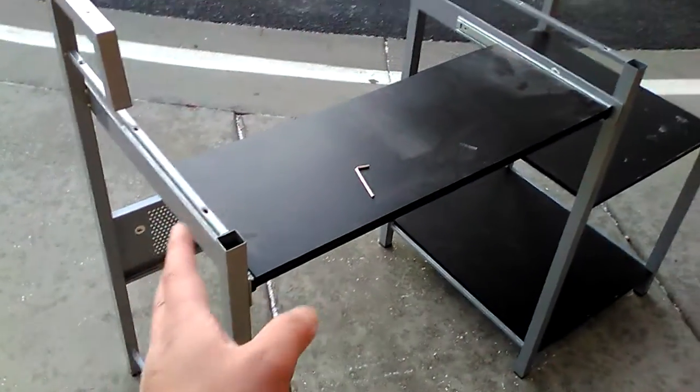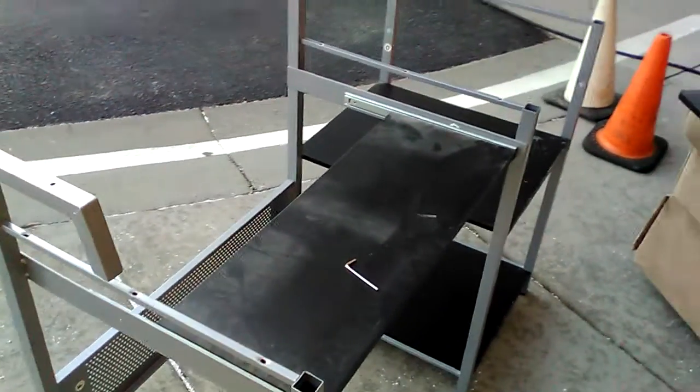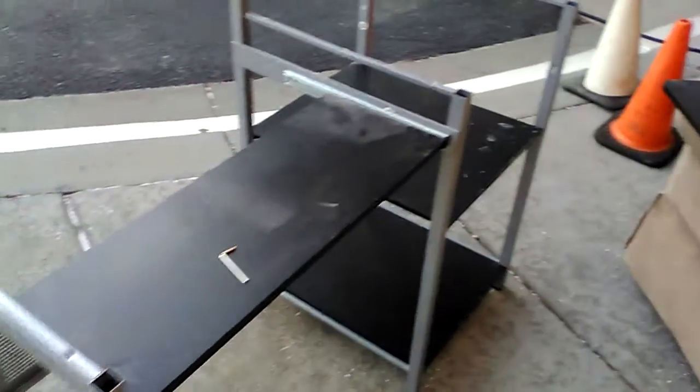I'm thinking about taking all the parts, or maybe just that part right here, and then putting that part over there — these two parts right here — to the car. Hopefully it will fit on the passenger side. You really can't find a studio desk this cheap.